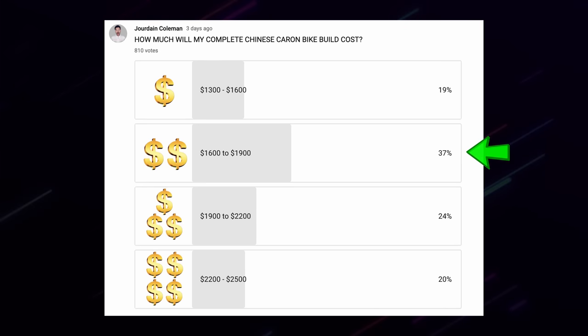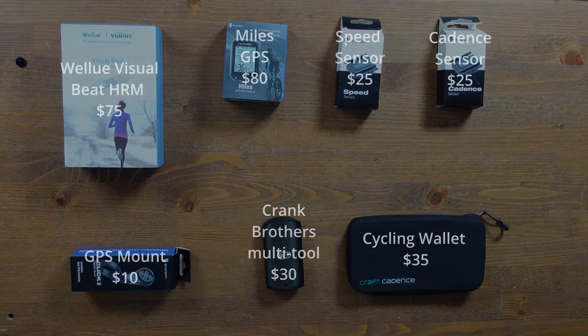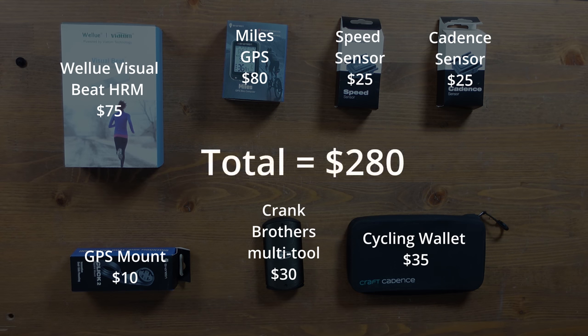So the total cost — most of you from the poll guessed between $1,600 and $1,900, but the grand total is $2,050. I really appreciate your time watching, liking, and subscribing — it's been amazing and I hope to bring more builds like this. Gordon has been hunting through my man cave for giveaway items — to win everything in the box, just like the video, leave a comment below, and subscribe. The full bike build is coming in the next video, so make sure you're subscribed so you don't miss it.